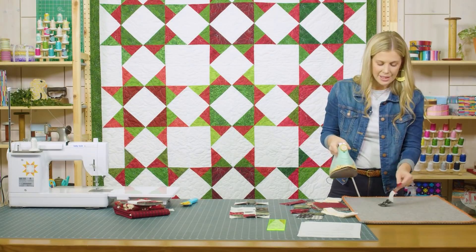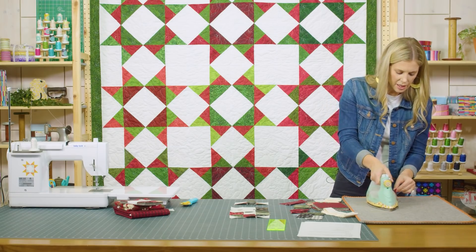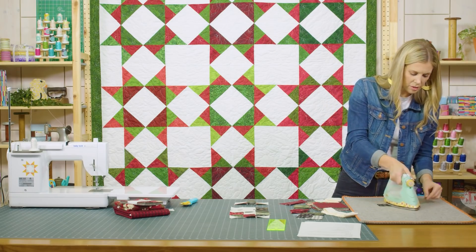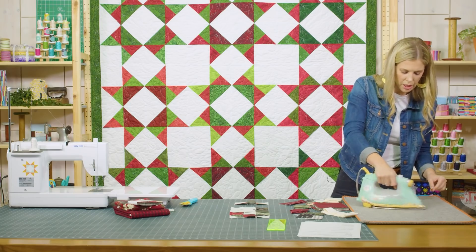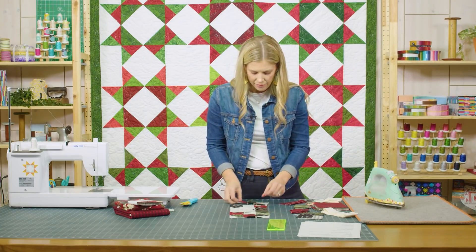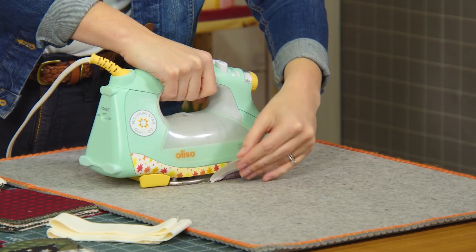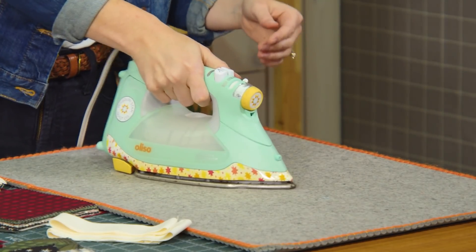If you're trying to press to the left, you can hold the left side of your fabric up in the air and just slowly roll across — don't push too hard or pull too hard, and that will make the seams go to the left. Opposite: if you want to hold up the right side, then your seams will go to the right.